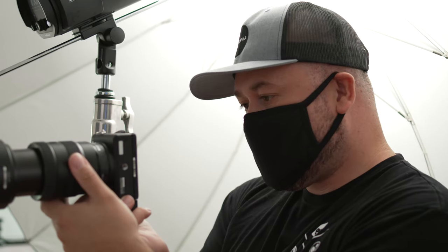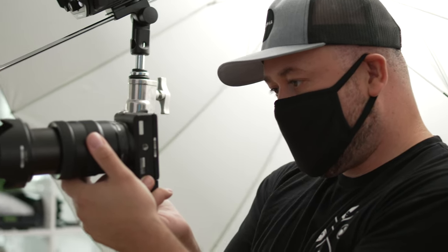In my own work, I tend to line up the top line of the rule of thirds grid somewhere slightly above, below, or right through the eyes of the person that I'm photographing. This, of course, is how I compose my headshots to ensure that I don't have too much empty space above the person's head.